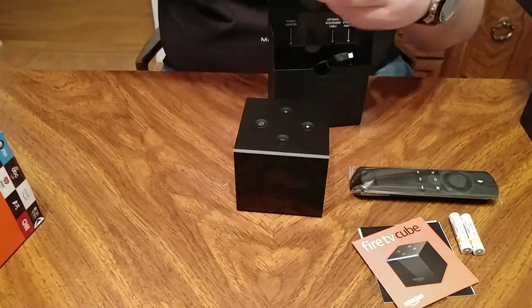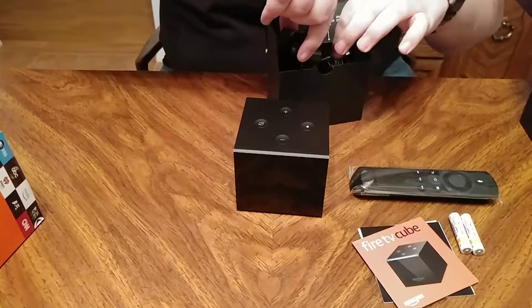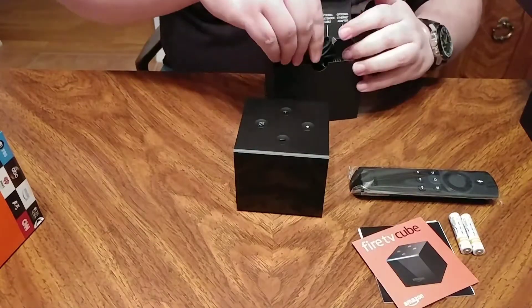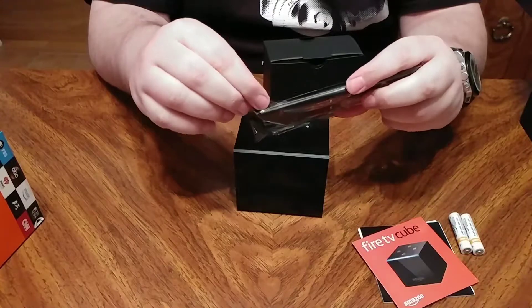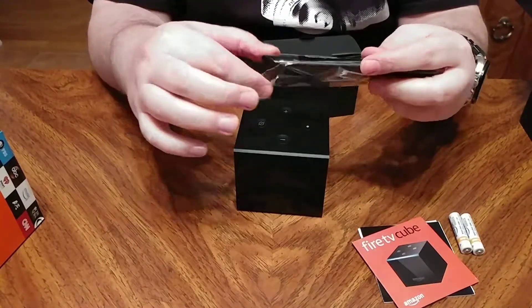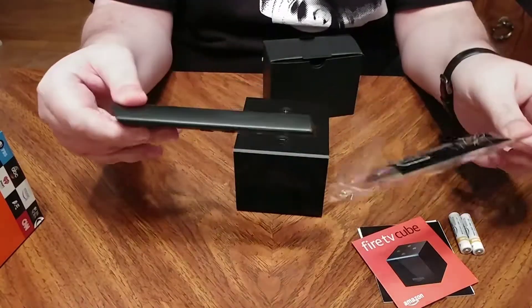Let's put everything back in here and box it back up. I'll hook it up later and test it out and see how it goes. Just taking the plastic off this — nice little remote. Basic, don't really need much.